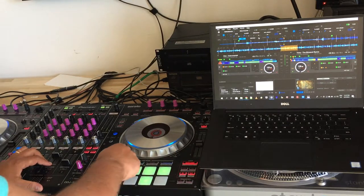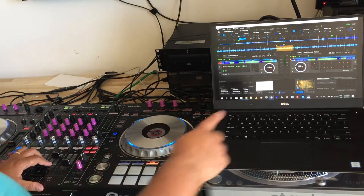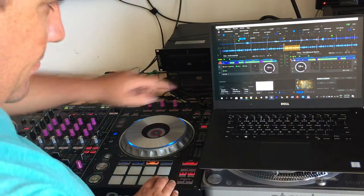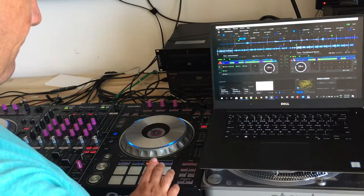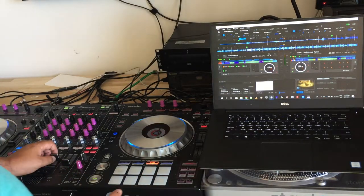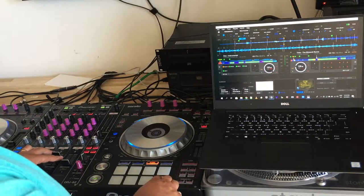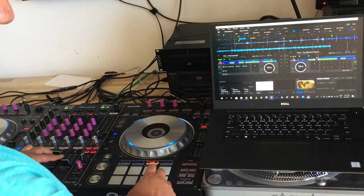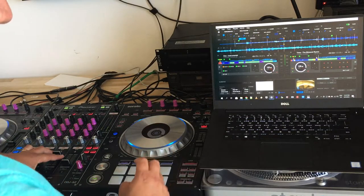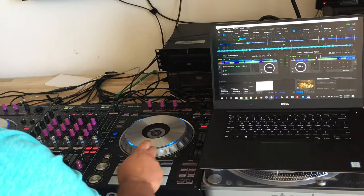Next topic: the Keyboard Mode. When you press Slicer, it's now Beat Jump — you can see it moving 8 beats at a time. It's really useful on long breakdowns like this track. You can do a radio edit more or less on the fly by jumping — respecting the melody, jumping 16 or 72 beats.